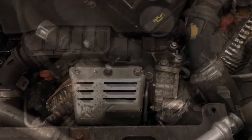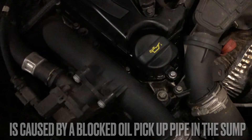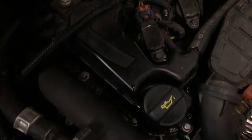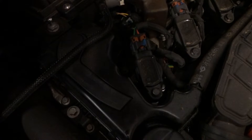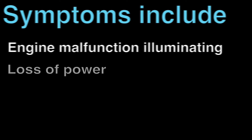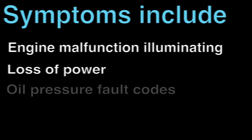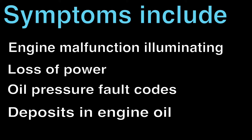Normally at the 40,000 mile mark the belt deteriorates and it perishes, causing loose fragments to build up in the oil strainer. The symptoms include the engine malfunction light illuminating, a loss of power, oil pressure fault codes, and deposits in the engine oil.